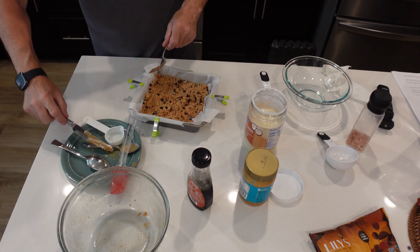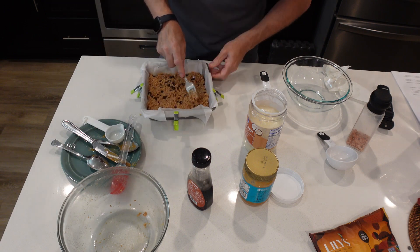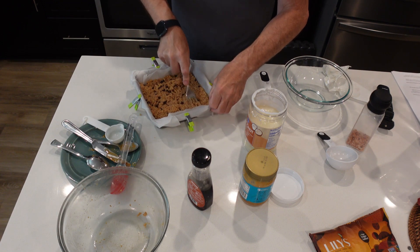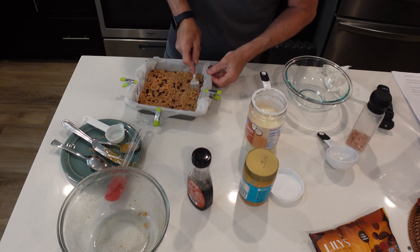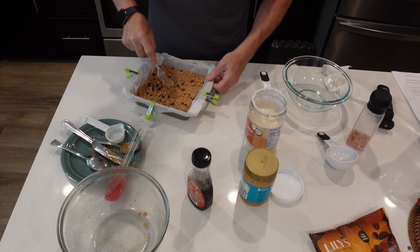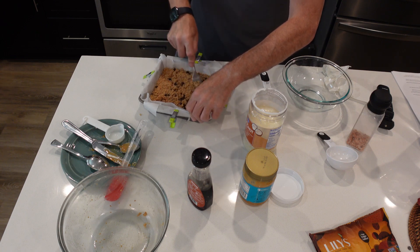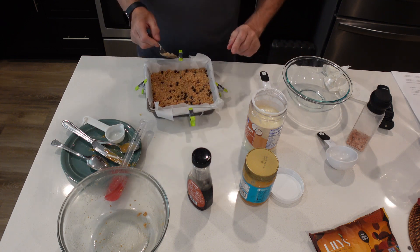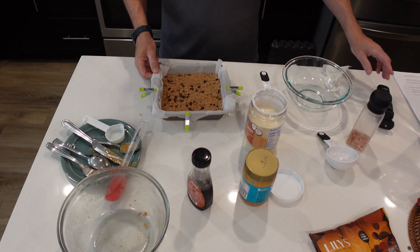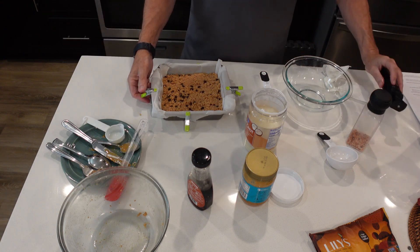I'm going to throw this in the refrigerator for about half an hour to harden it up a little bit. We're actually going to put a ganache on the top. We'll come back — in your YouTube time about a second, in my time about half an hour — and we'll make that ganache and put it on. I'll show you what I'm going to do with that.